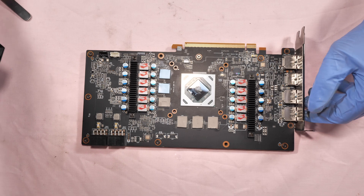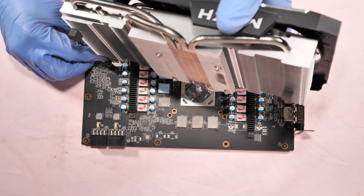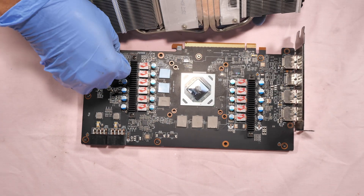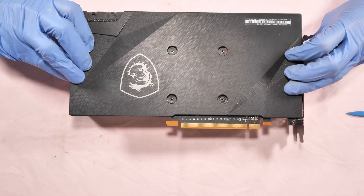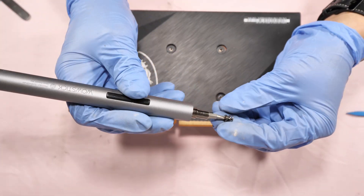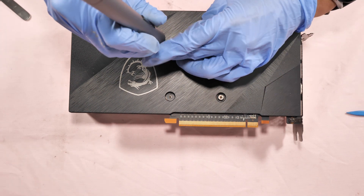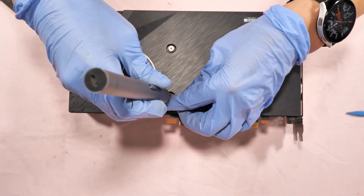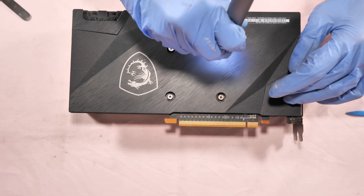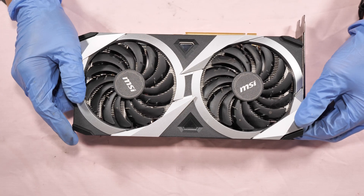Lastly, put back the heatsink to the PCB. First you have to connect the fan connector and the LED light. Unscrew — wait, fasten the four screws for the clips. And that is the end of the tutorial — thank you for watching.